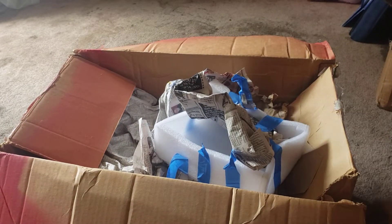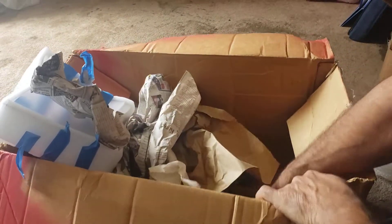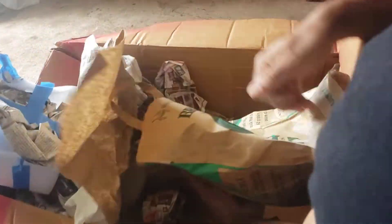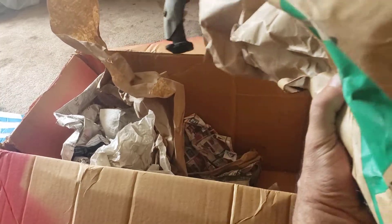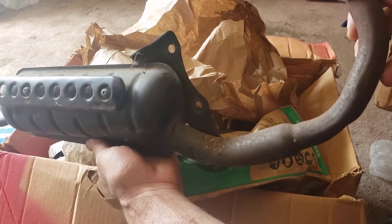And then we should also have the unrestricted pipe. Booyah! Unrestricted pipe.